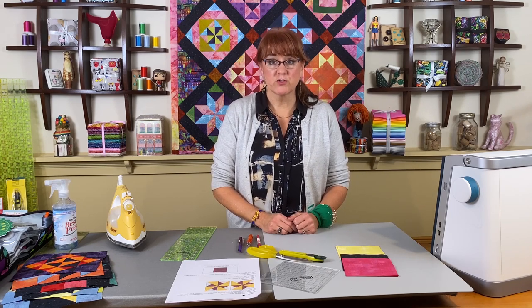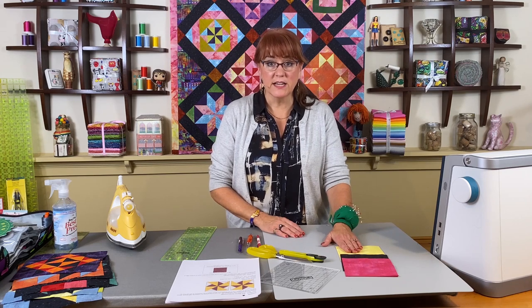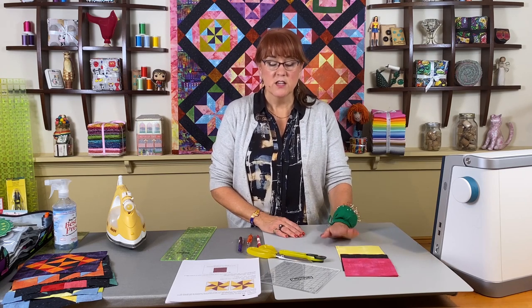Last time we made quarter square triangles using half square triangles put together. This time we're going to make a split quarter square triangle — and what's really cool is when you're making one, you're making two. In the book there are patterns for 39 different blocks, but the queen size quilt is a 41-block quilt because the Turnstile and the Martha Washington block each give you two blocks at once. So let's get started with the Turnstile block.